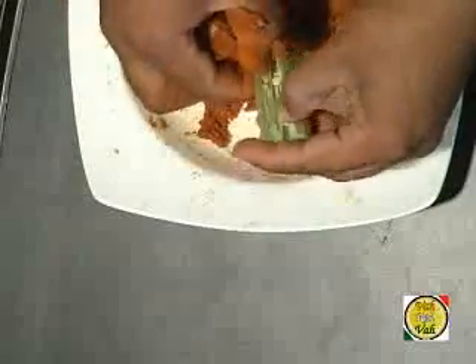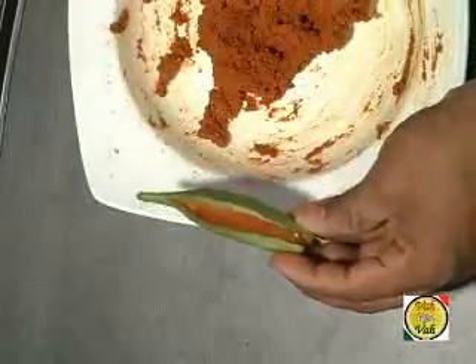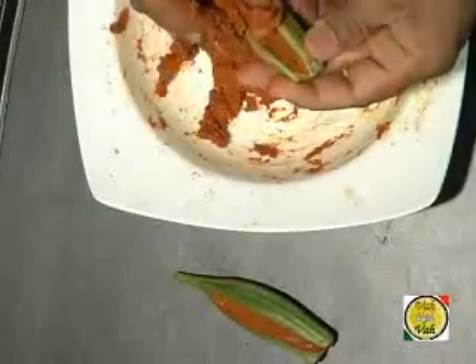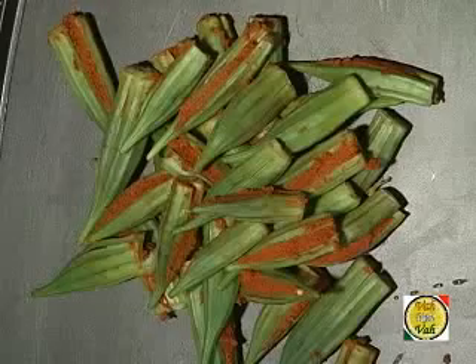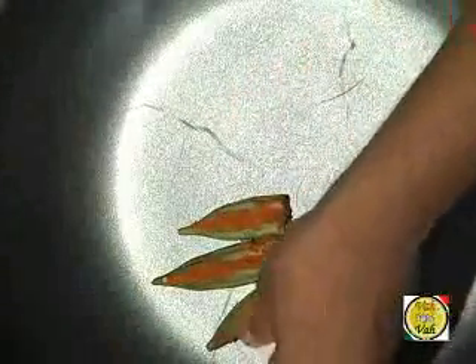Take the bendis and fill them with just the required amount of masala — do not fill too much. Keep filling all the okras, then put them on the tawa. Arrange the bendi so that the masala side is facing upwards, because if it faces downwards the masala can disintegrate into the oil. This way the okra gets steamed and the masala with a little bit of besan gets cooked properly.